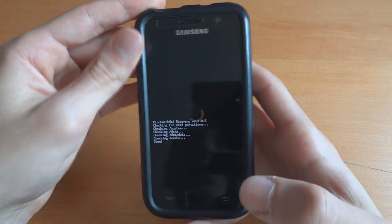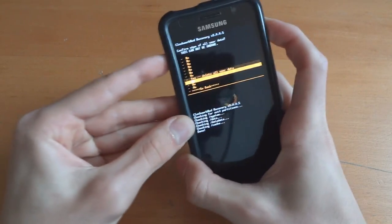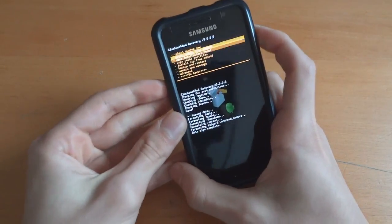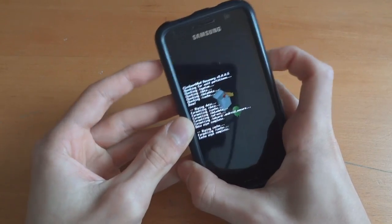Whereas with stock recovery you won't be able to. So first of all we're going to do a wipe data factory reset, and then we're going to wipe cache partition, and then we're going to go to advanced and wipe Dalvik cache.